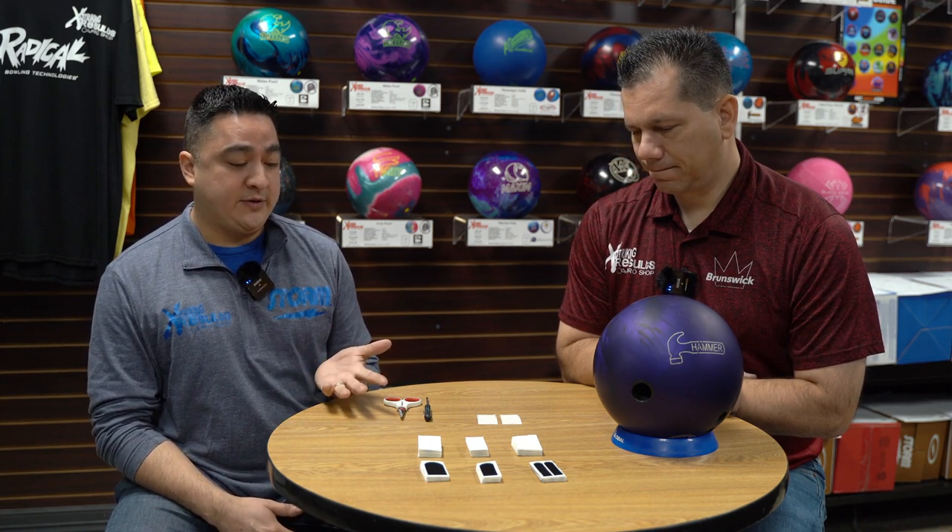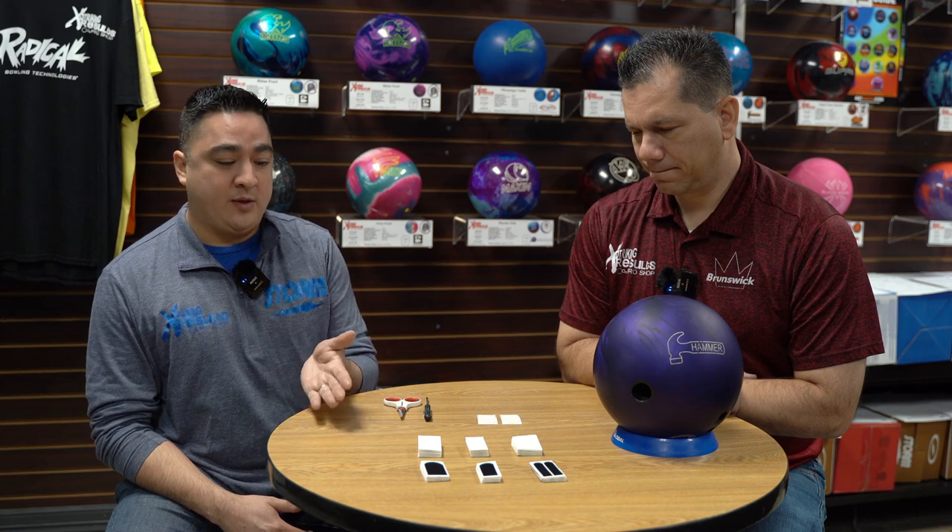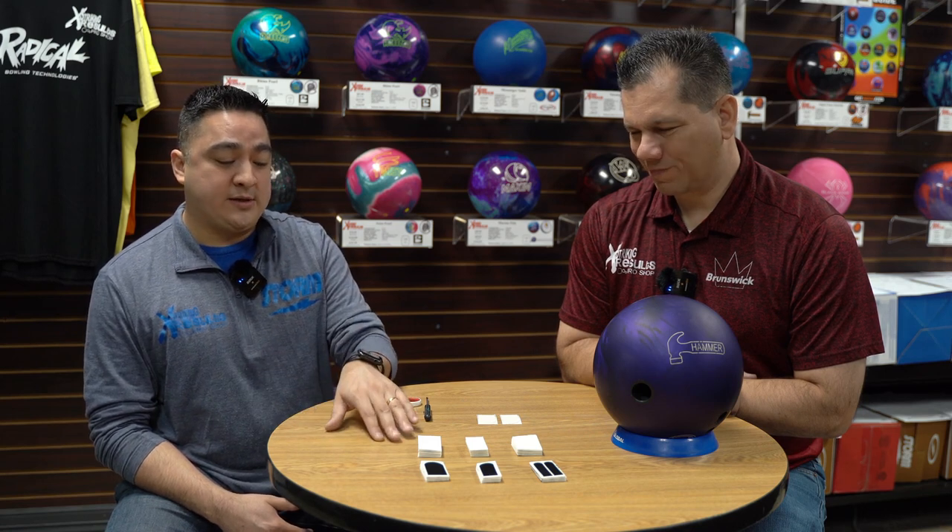As you can see here we have two different types. We have white grip tape and then we have the black smooth grip tape. The white is a little bit textured and there are quite a few different varieties. These are the two we're going to show you today.